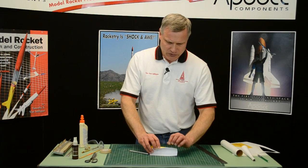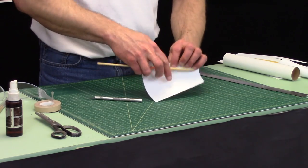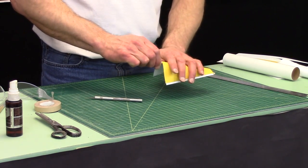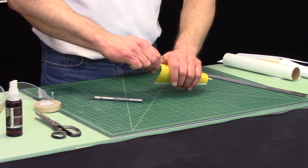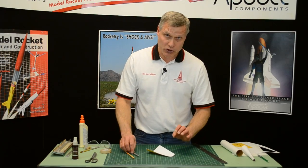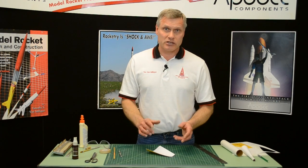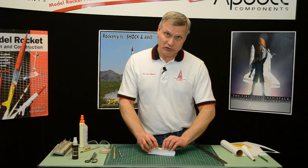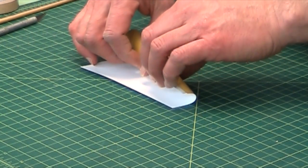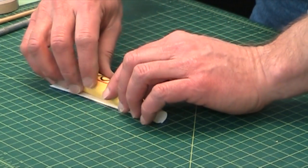We want to pre-curl this first, and it helps to have a dowel. Get it starting to curl, then start rolling it. The trick here is to not crease it at all, because if it creases, that's going to ruin the aerodynamics of the rocket. You can fly it that way, but it's just not as pretty and it probably won't go as high. So we want to do everything nice and slow so that we don't crease the transition at all.